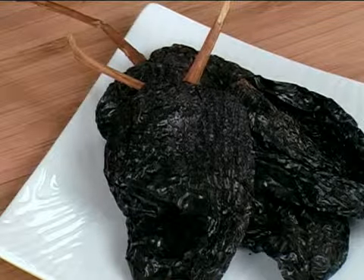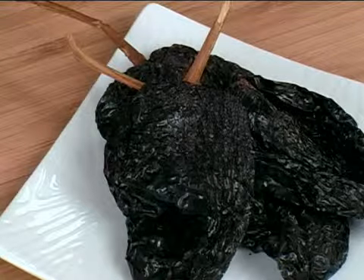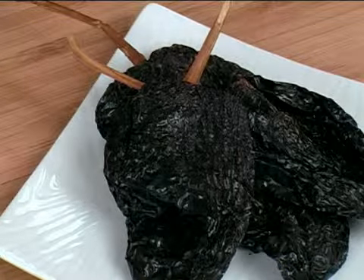An ancho pepper is a mild pepper. On a scale of 0 to 10, with 10 being the hottest, ancho peppers are a 2. And that is how you select an ancho pepper.